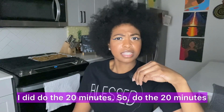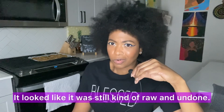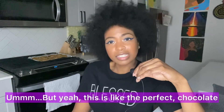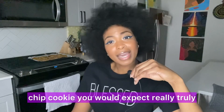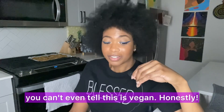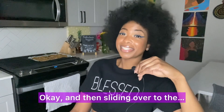For cook time, do the full 20 minutes — I got a little nervous doing 18 and it looked kind of raw and undone. This is like the perfect chocolate chip cookie you would expect, truly. You can't even tell this is vegan, which is the best part.